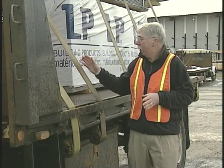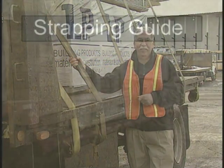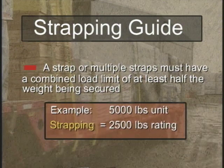Now we talked a lot about strapping — just how strong are these? Well, a strap, or multiple straps, must have a combined working load limit of at least half the weight that they are securing. Meaning that if you're securing a 5,000 pound unit, you have to have straps with a minimum of 2,500 pounds rating.